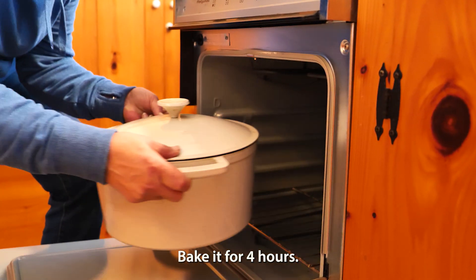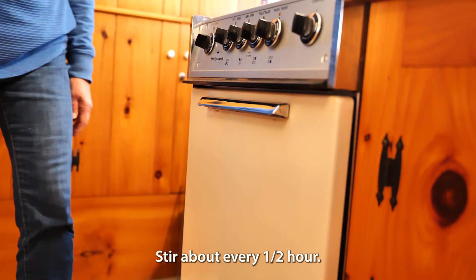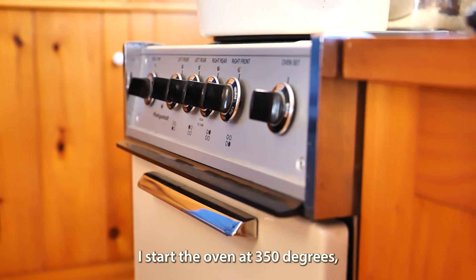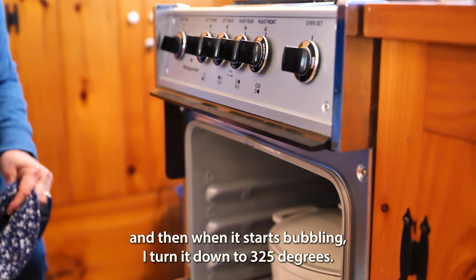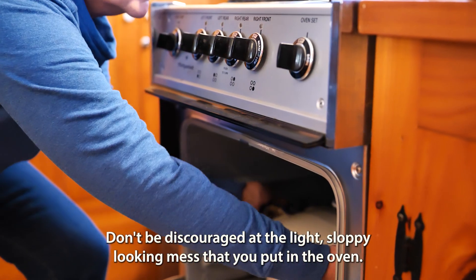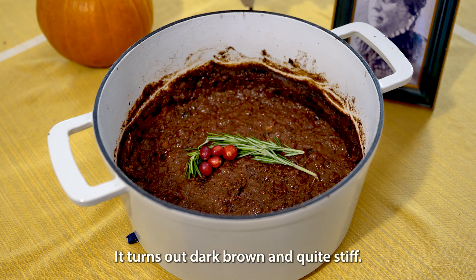Bake it for four hours. Cover to keep from being crusty on top. Stir about every half an hour. I start the oven at 350 degrees and then when it starts bubbling, I turn it down to 325 degrees. Don't be discouraged at the light, sloppy-looking mess that you put in the oven — it turns out dark, brown, and quite stiff.